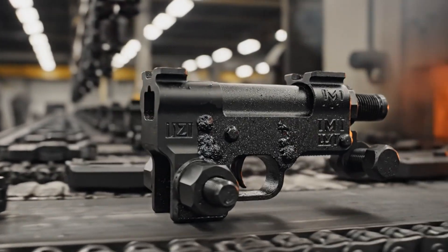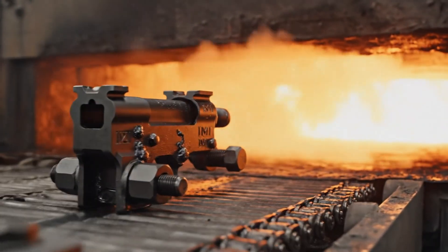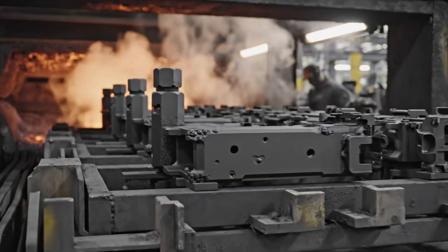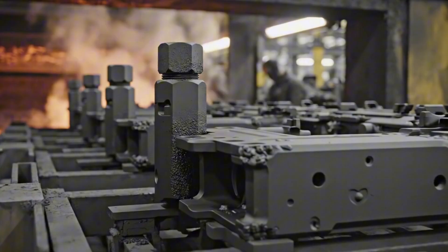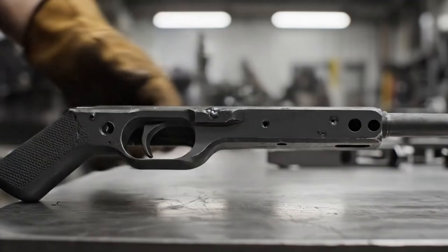As the receivers approach the fiery maw, the coating is baked permanently onto the steel, completing the parkerization process. A testament to utilitarian design, the Uzi's components emerge, their brutalist form now protected by a permanent finish.